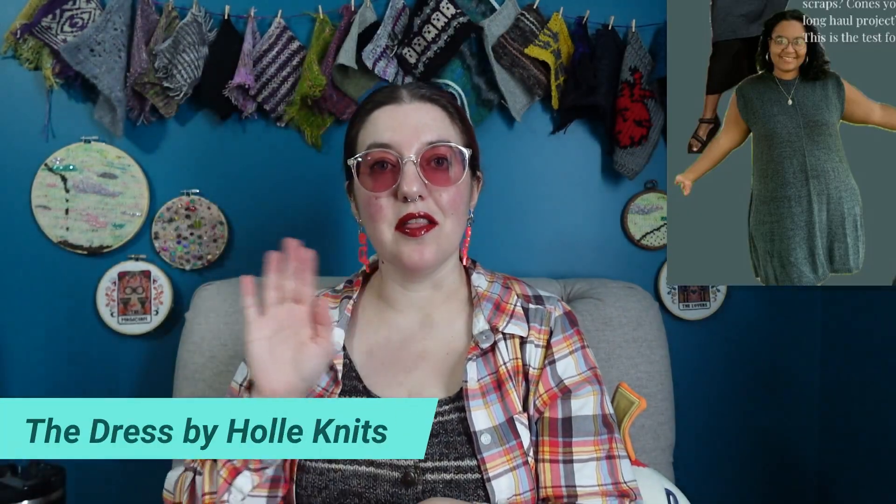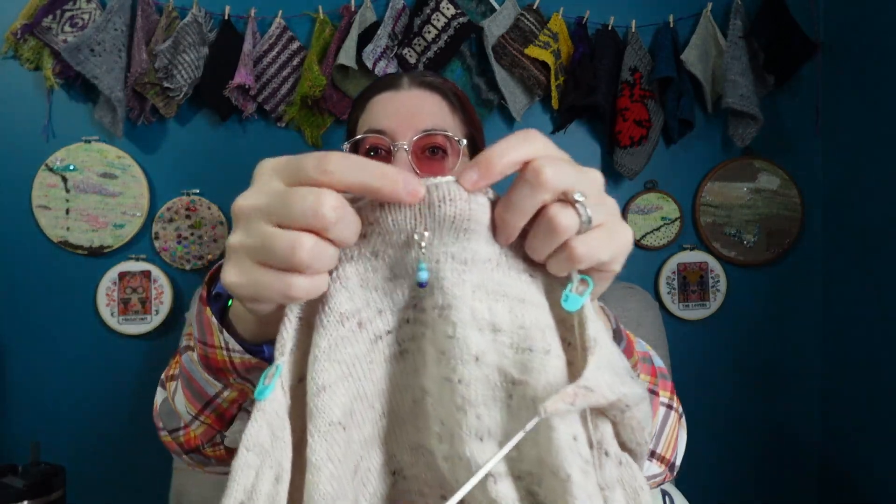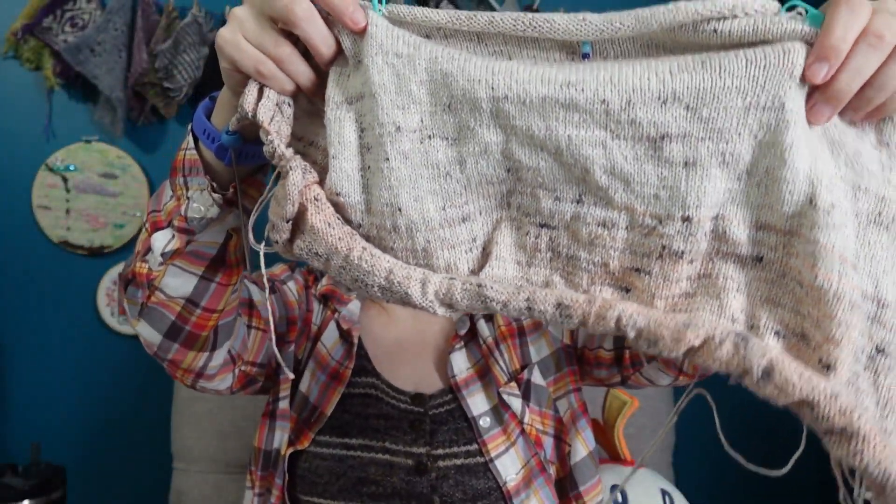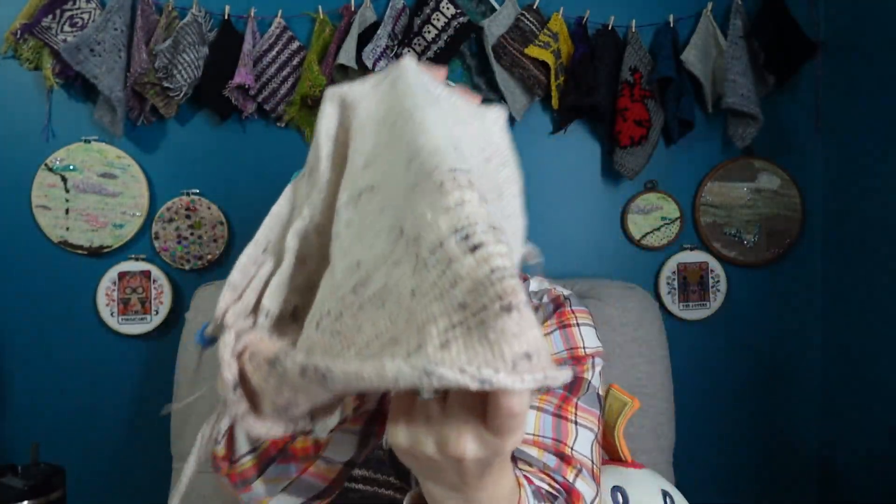The first WIP I want to talk about is the one with the least problems. Let me turn to the page of my journal here. This is my The Dress test knit for Holly Knits. I showed you guys the swatch last week — this is the wrong project bag — this is the right project bag. I showed you the swatch last week and I had cast on just a little bit. So here is how much I had: that little bit of the back panel started. My goal for this week was to finish the back panel, which is finished. We faded into the second color here and it looks really nice.